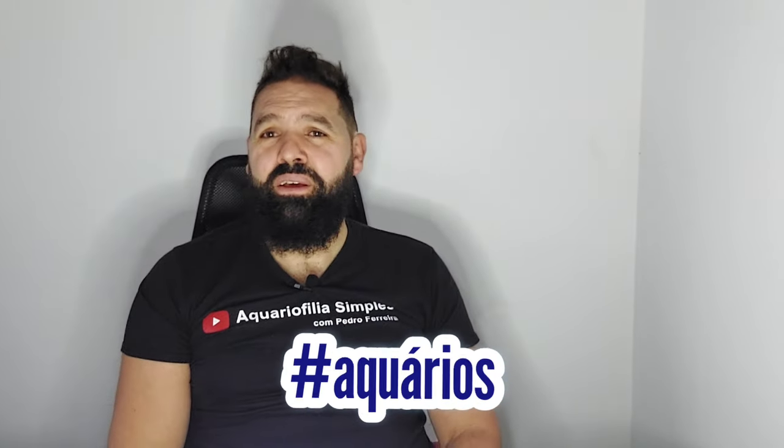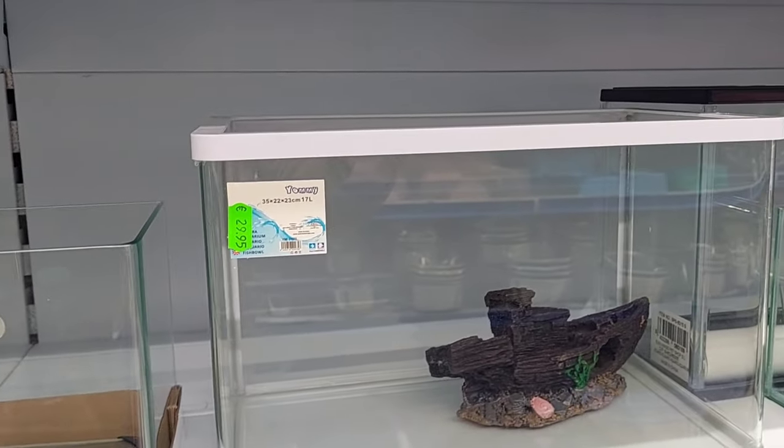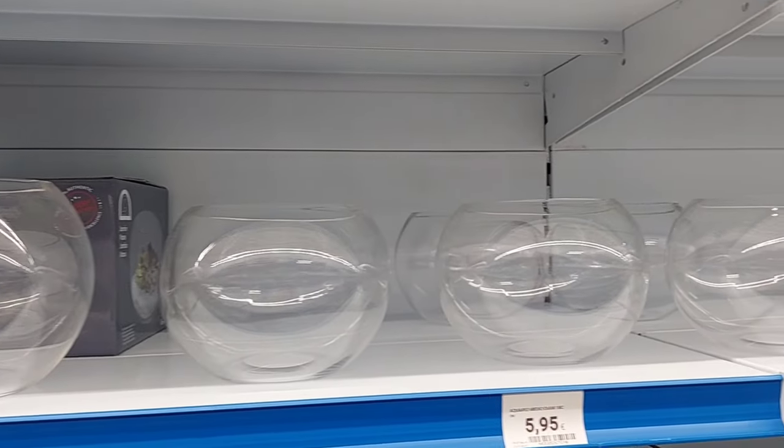O sexto item vai para aquários. Este é daqueles itens que não aconselho a comprar numa loja chinesa, porque existe sempre a questão de manter um aquário que não vaze. Já sabes que os artigos dos chineses nem sempre têm a melhor qualidade, e fico sempre com dúvidas acerca da qualidade dos silicones e dos materiais utilizados. Se fosse ter um aquário em casa, não compraria numa loja chinesa, e muito menos estes aquários redondos — nada beneficiam os nossos peixes, pelo contrário, podem prejudicá-los. Toma atenção àquilo que vais comprar e não arrisques.